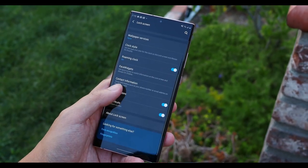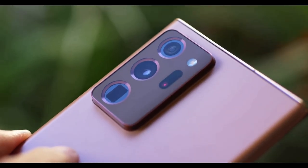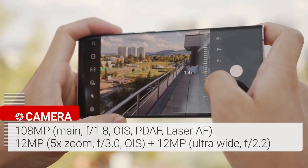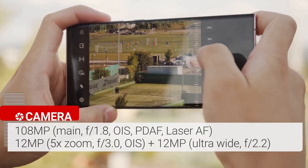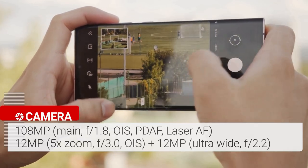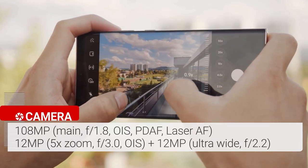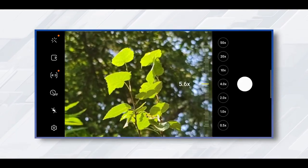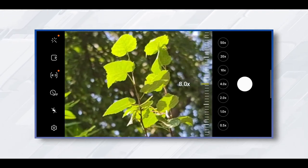You can always choose 60Hz manually if you want to save battery life. The Samsung Galaxy Note 20 Ultra features a triple rear camera setup plus a laser autofocus sensor. The array starts with a 108MP wide camera with an f/1.8 aperture paired with a 12MP ultrawide camera with a 120-degree field of view. The 12MP telephoto lens delivers 5x optical zoom and up to 50x super resolution zoom, delivering amazing quality and impressive detail.